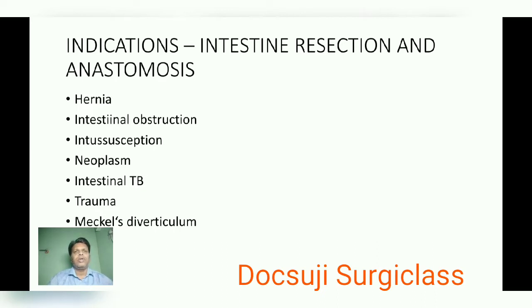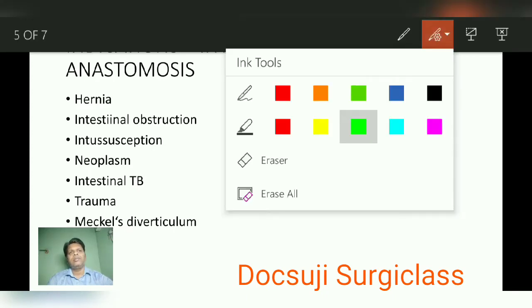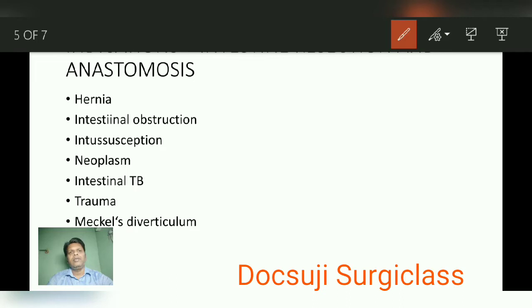What are the indications for intestinal resection and anastomosis? Number one is hernia — not a simple hernia, but hernia with strangulation where the bowel is strangulated. Then any cause of intestinal obstruction causing impairment of blood supply or gangrene of the bowel also requires intestinal resection and anastomosis.